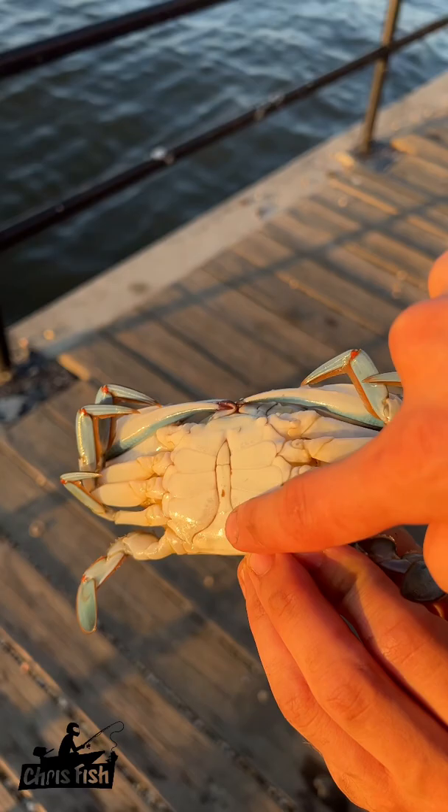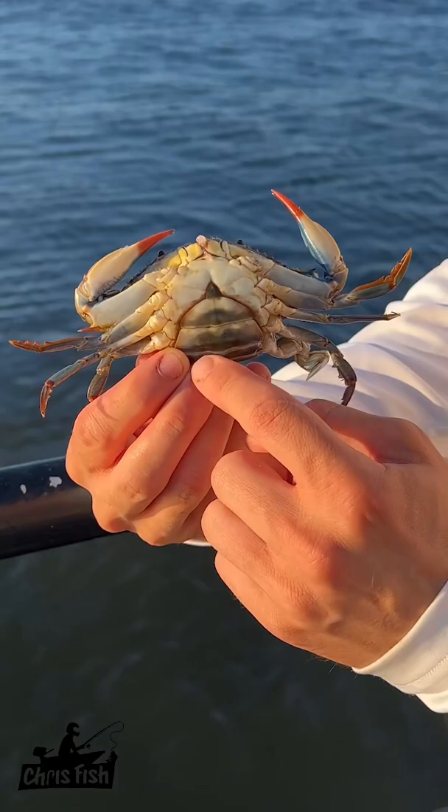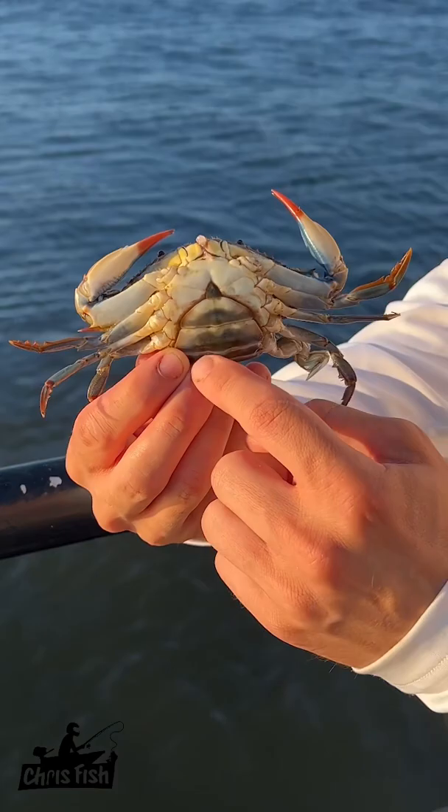Now we only keep males. This is a male because you see how that's all pointy — remember how that looks. Here's what a female looks like. This is a female crab and you can see how this is round, and that's how you can tell it's a female. You can also tell because those claws have red tips.